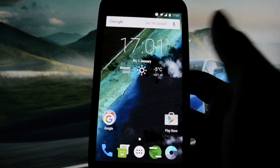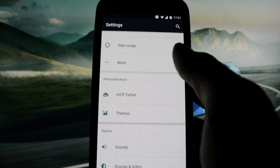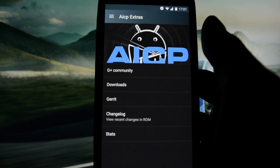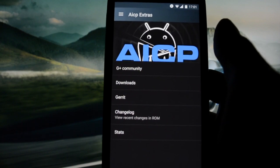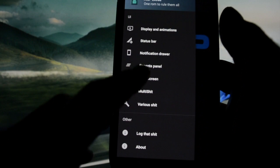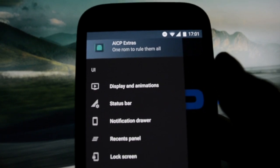This part you'll also find in any other CM ROMs, but the most important thing I want to get into right now is AICP Extras, which is a whole different, standalone application that controls everything related to the system user interface and other customization features. As you may see, we have a bunch of options here that we're going to go through.